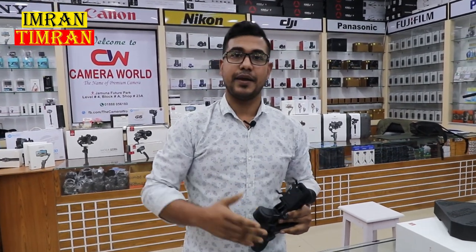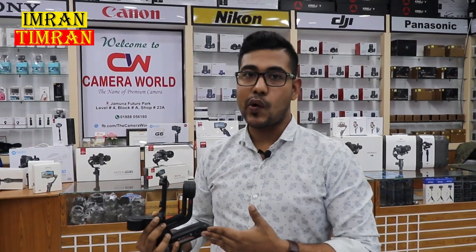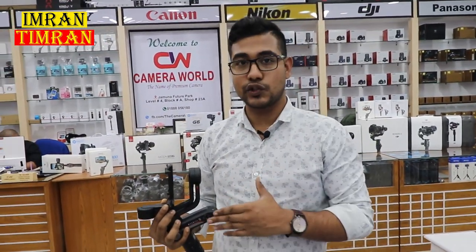The Weebill S gimbal price is $300,000. We will see the beauty of this video. This gimbal is the best price — exclusive price $800,000. At CameraWall, Jomona Future Park, we will give you the best and latest exclusive price.